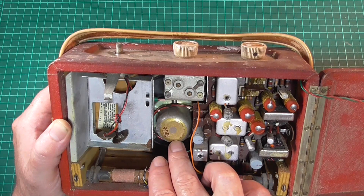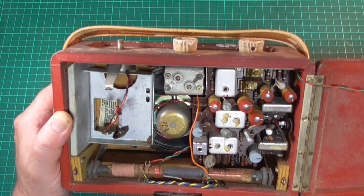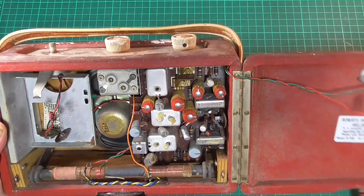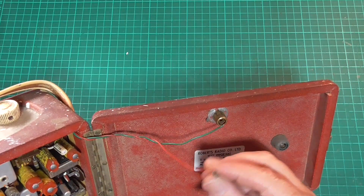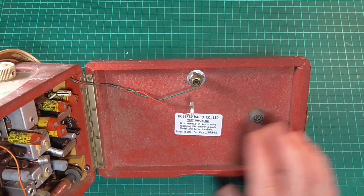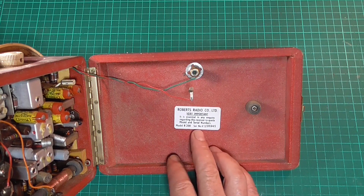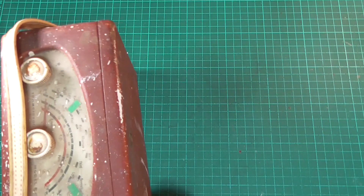The speaker is a Rola speaker, made in England. The ferrite rod for the medium and long wave reception is actually in one piece and intact, so that's good. The hinge on this side is actually quite bright and shiny and hasn't rusted or pitted too much. On the inside of the back, the positive for the external aerial has come adrift from the socket, so we should be able to sort that too. The label reads Roberts Radio Co. Ltd — model R200, serial number V for Victor 156945.